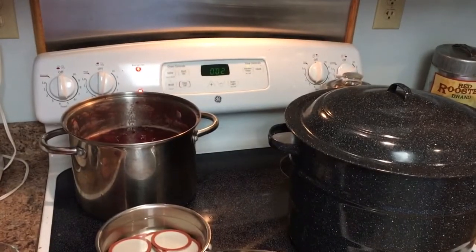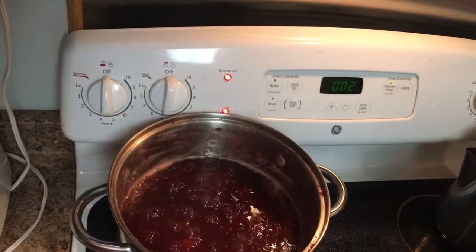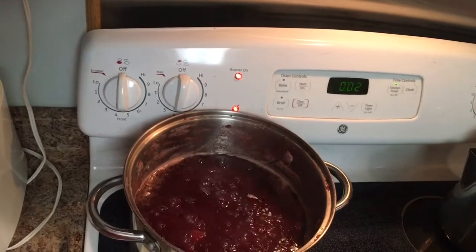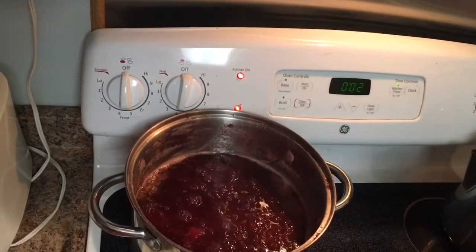Our jam has thickened up quite a bit and reduced down — you're going to want it to reduce down almost by half. I'm going to show you how to test to see if your jam is ready to be put in your jars. What you're going to need is a dessert plate. Put it in your freezer for about five minutes, then pull it out, put some jam on it, and put it back in the freezer for two more minutes — that will tell you if your jam is going to set up.